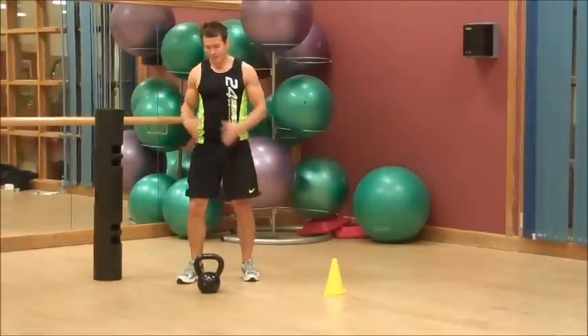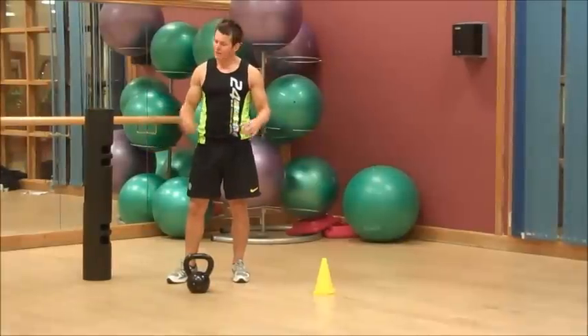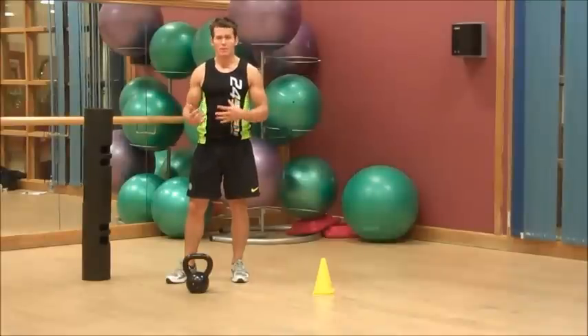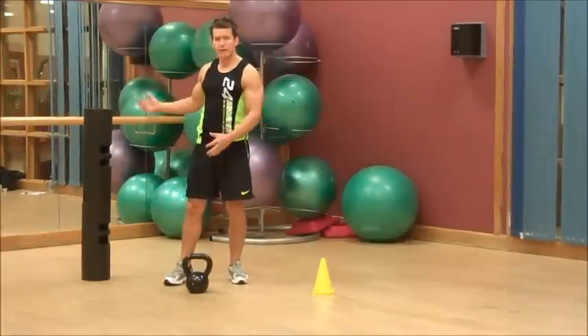Kettlebell and Pipe Bar — fantastic bits of kit, very low maintenance, can be used anywhere. Great for conditioning, great for strength, great for bodybuilding, great for shaping. Look at what you're after — don't let them tell you it needs to fit into specific routines.